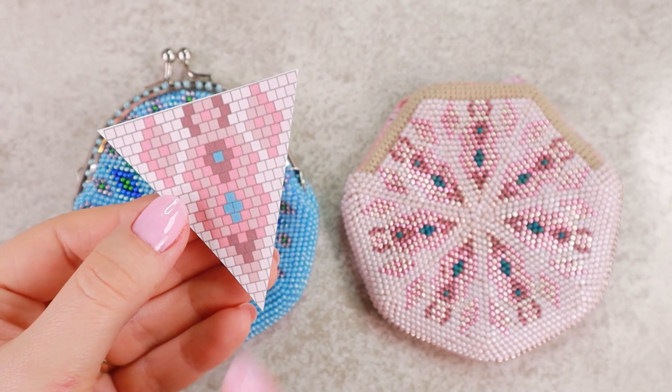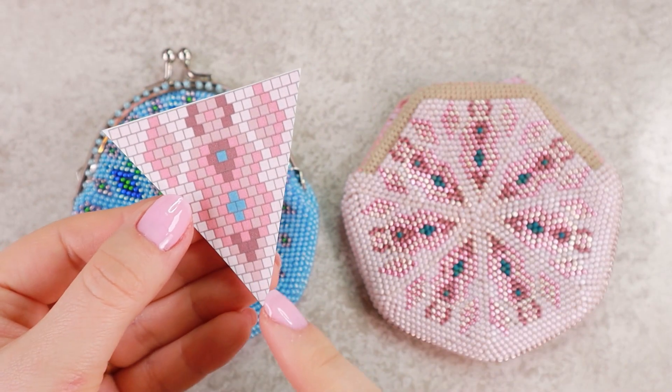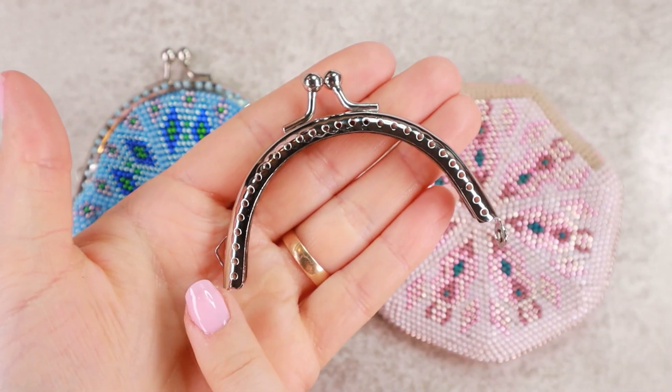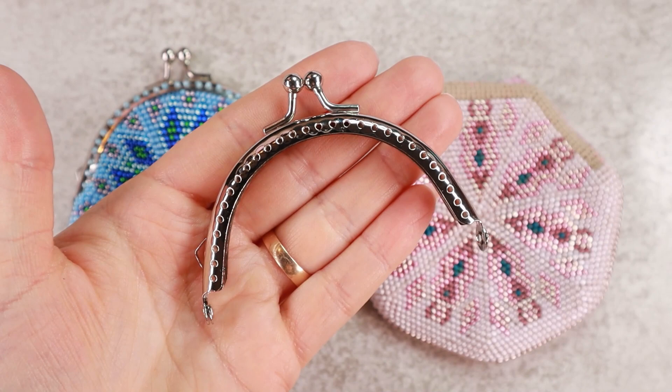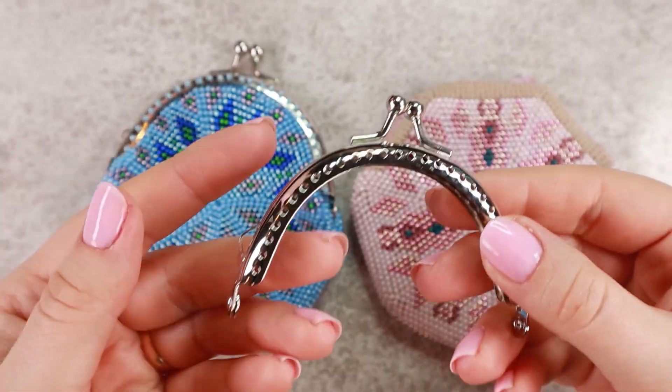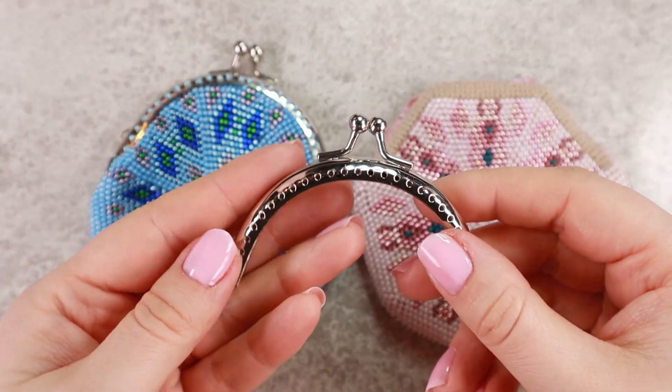For this type of pattern which has 20 basic rows, a round frame that is 8.5 cm wide is suitable. You can buy these and many other types of frames on AliExpress or Amazon.